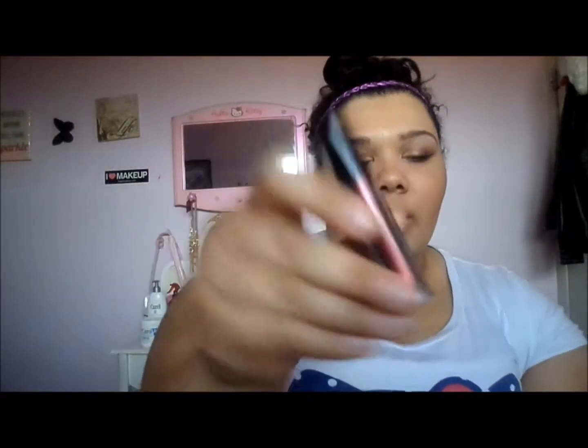Another product is the NYX Cream Eyeshadow in Chestnut. I did not use this up — it's just really bad and I'm going to toss it out. It does not spread on your eyelid evenly whatsoever. I'm afraid to try the other ones because this is the only NYX Cream Eyeshadow I have. I don't like it and I will not repurchase.